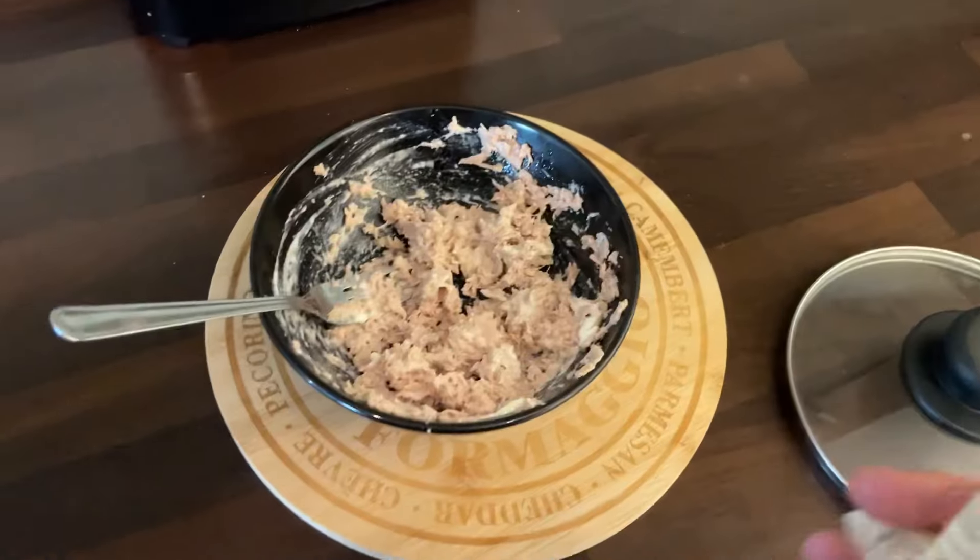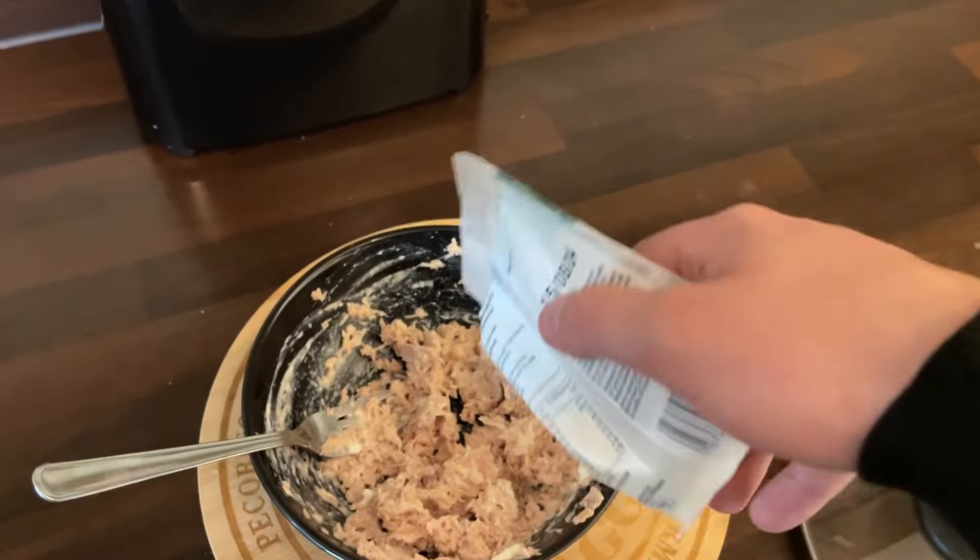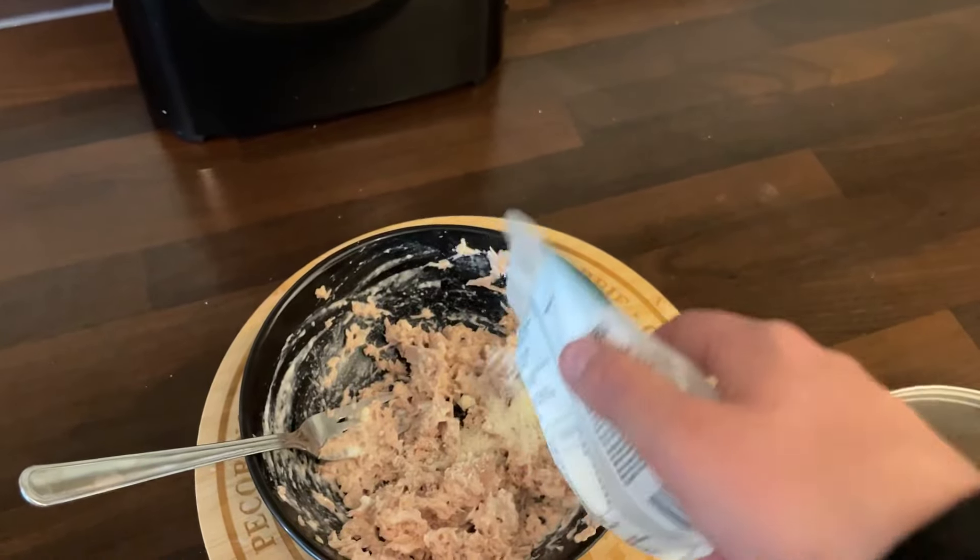Time for a taste test of the pasta to see if it is ready. Not yet. Nearly there. Almost. For a little bit of extra spice, you can also add parmesan to your tuna mix. Yummy, I love cheese.